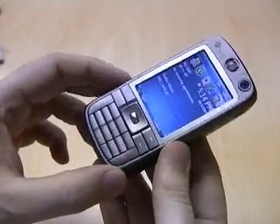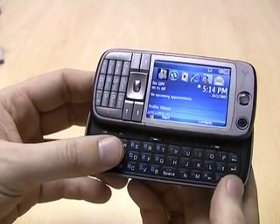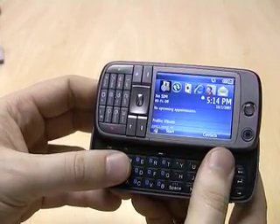This device also features a full slide-out QWERTY keypad. You'll notice when you slide it, the keypad opens and the screen changes straight away into horizontal mode.